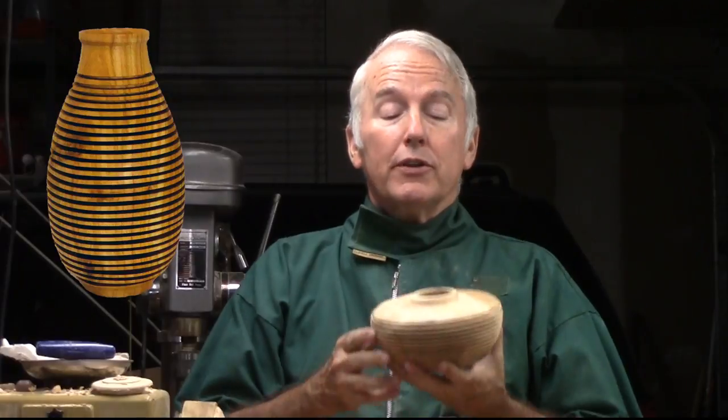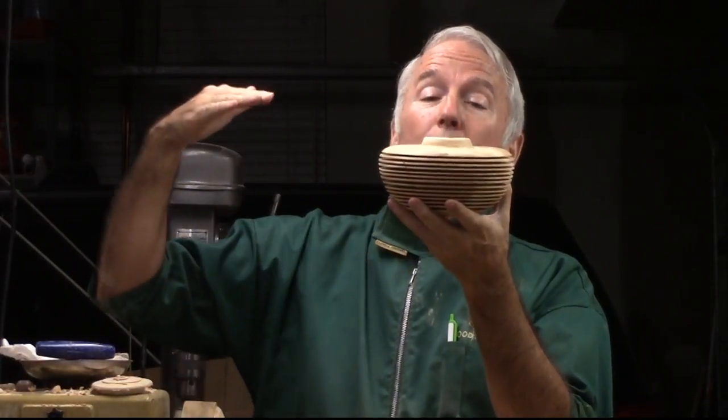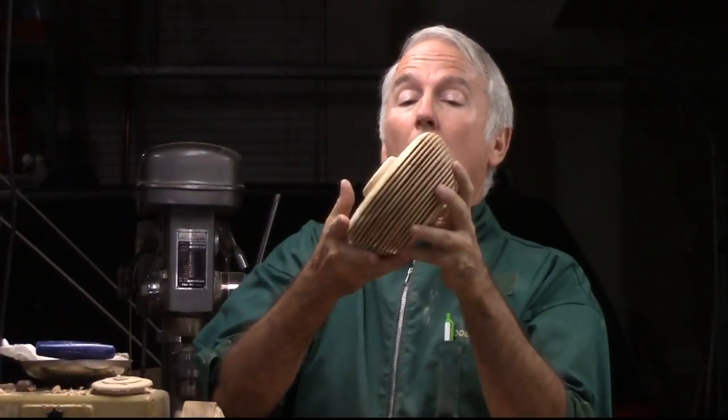Hi, Alan Stratton from As Wood Turns. After turning the fin vase a few weeks ago, I just had to try another — this time an enclosed form with the same sort of fins, but with a different grain orientation. This one is a cross-grain hollow form.